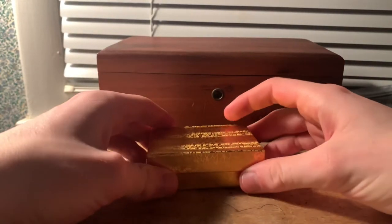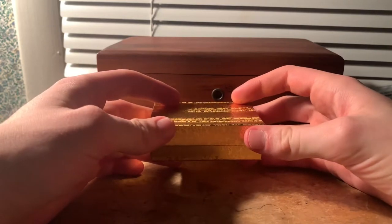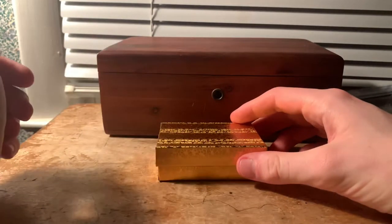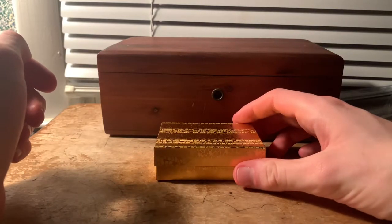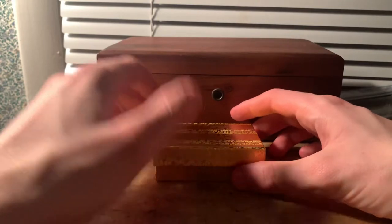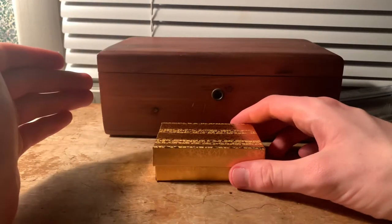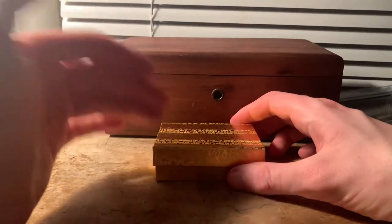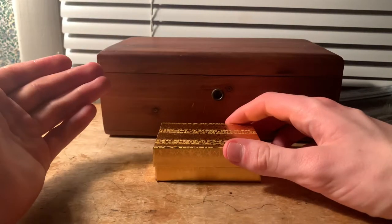This is the Miami Cuban Link chain that I got off of Etsy. I think it was literally only two or three days ago I decided to break down and purchase this chain, because I own several stainless steel chains but I've never actually owned a chain this size that was actually any precious metal.